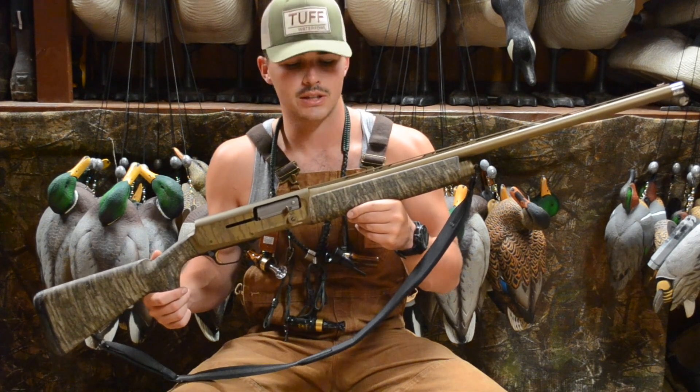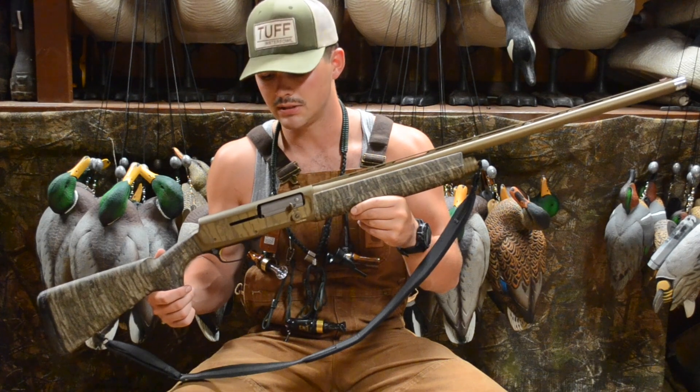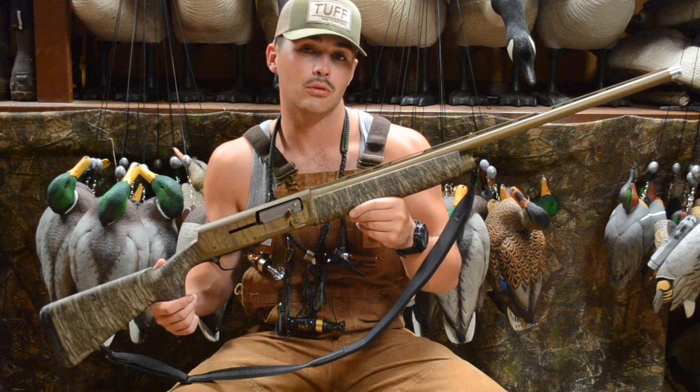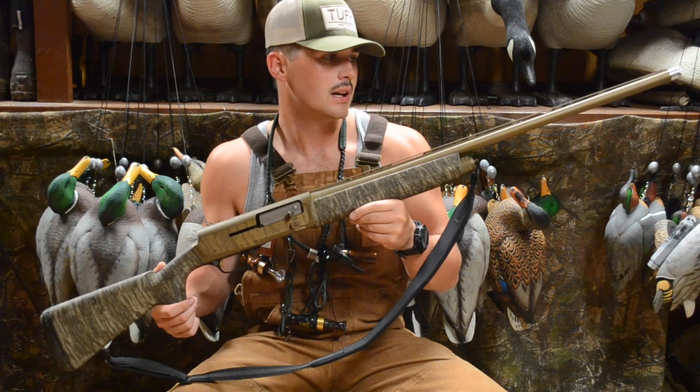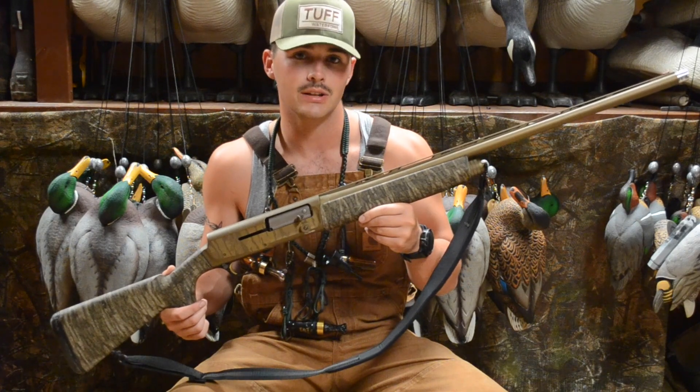Me and Dil hunt a lot of flood timber, so I decided to go with that. One of the really cool things about the Wicked Wing is that it comes with this nice bronze Cerakote finish that's going to help you battle corrosion over the seasons. It comes with two options: 26 inch barrel and 28 inch barrel. I obviously went with the 28 inch barrel.